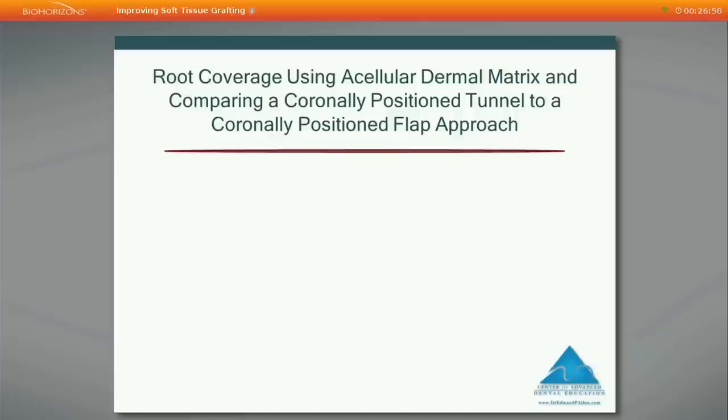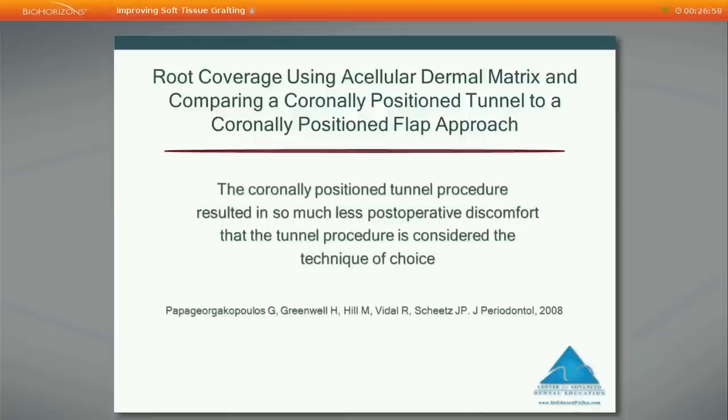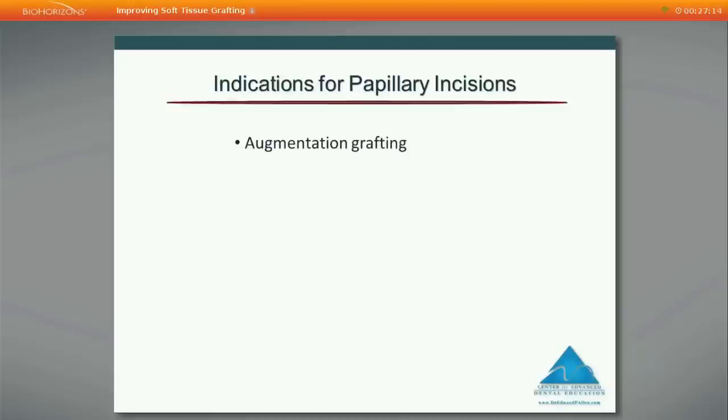Comparing the tunnel procedure to the coronally positioned flap using Alloderm, a study from Henry Greenwell's group at the University of Louisville found the coronary position tunnel procedure was so much more comfortable for the patient that they considered the tunnel procedure to be the technique of choice.